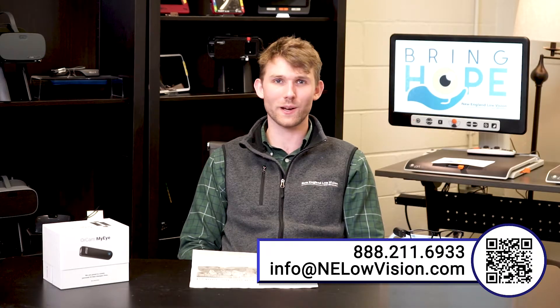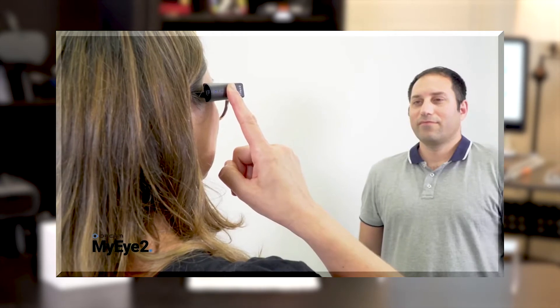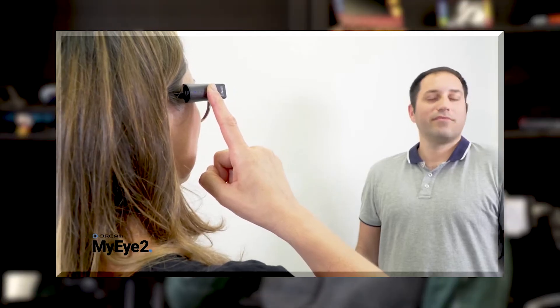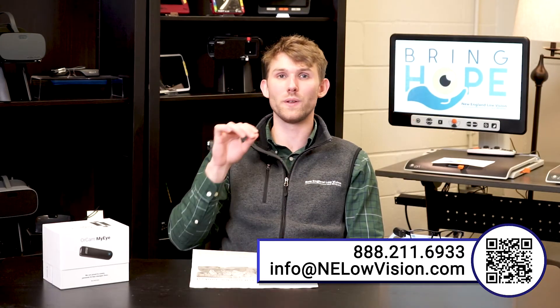The next major function is face recognition. To use it, you initially load people onto the device by pressing and holding the sidebar for about 30 seconds while the person is in front of you. It will beep and keep taking pictures as they move, talk, and look around so it can get a good scan of their face. Then it prompts you to say their name, records you saying it, and associates that audio with the pictures taken. This gives people with low vision more independence in navigating and talking to people.